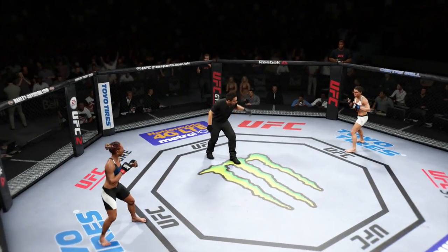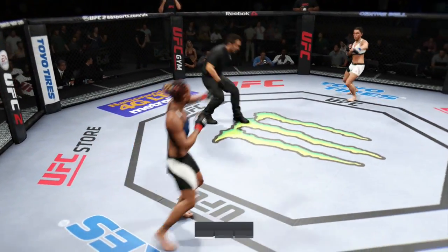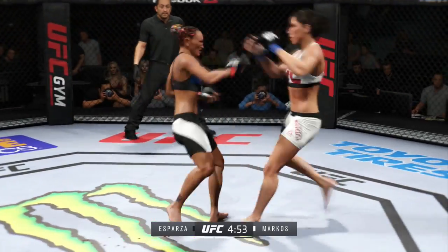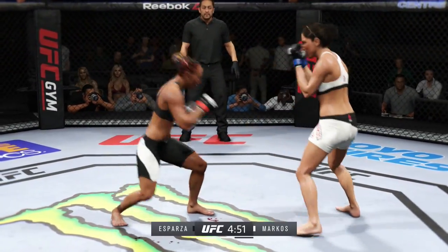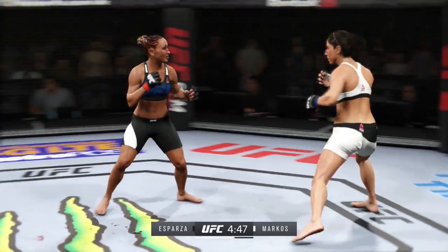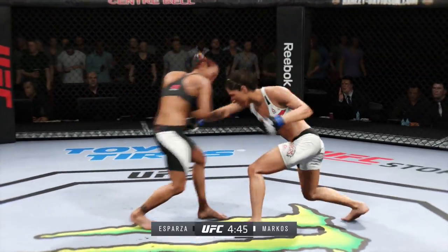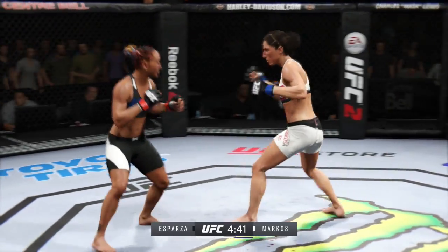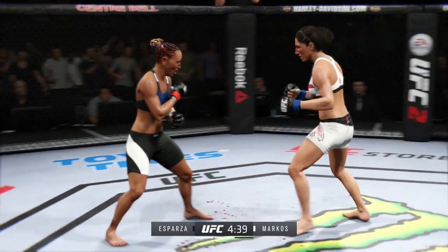Here we go, second round. That was a big round for Carla Esparza — submission attempt, nearly finished the fight with that submission attempt. It was very close. Nicely done. Her striking is outstanding.